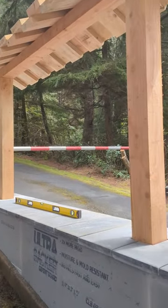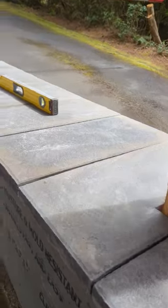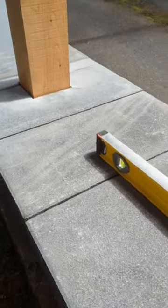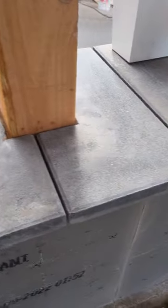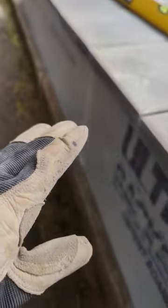We're out here on the cedar pergola, day four. We're just setting these capstones — they're an inch and three quarters thick with a nice little chamfered edge. I have just under a quarter inch spacing on them. I just got them all test fit and made my cuts around the posts, with the proper overhang where the flagstone is going to go against the side.